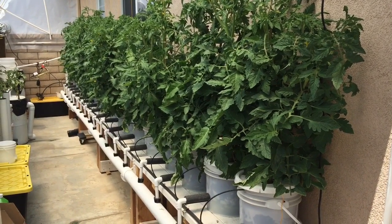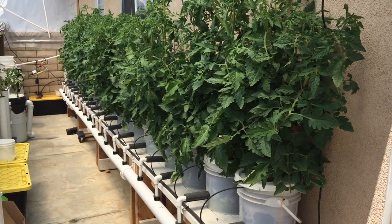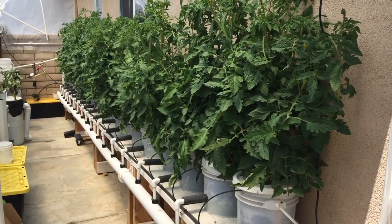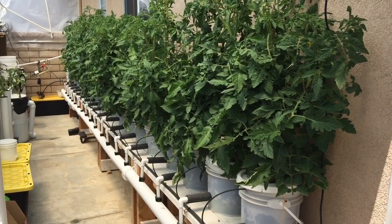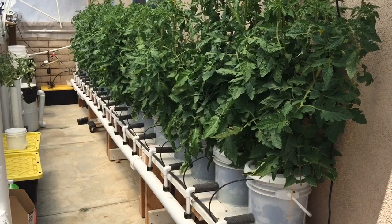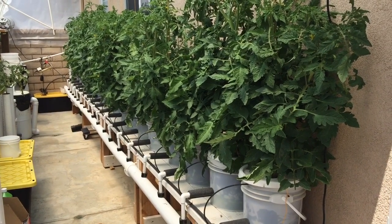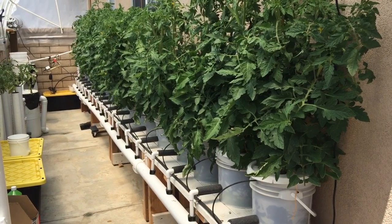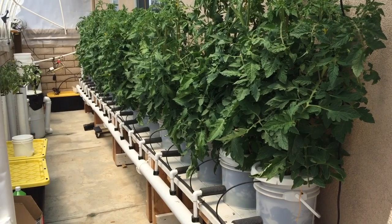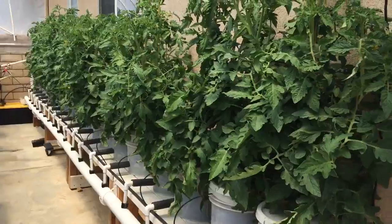Hello everybody. Here's an update on my Dutch bucket tomatoes. I'm also going to do a little review of how I've been doing with my Kratky system, how I've been picking suckers off the tomatoes and growing new plants, and how I'm trying a long tube system with Kratky. I also have some in the bucket going like wildfire. Let me show you how my plants are doing.